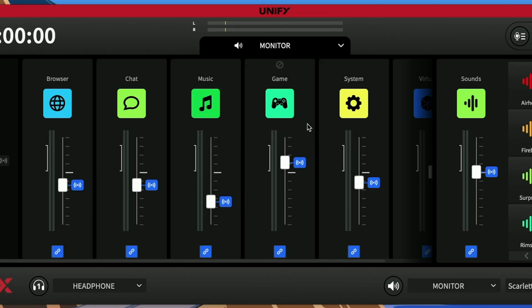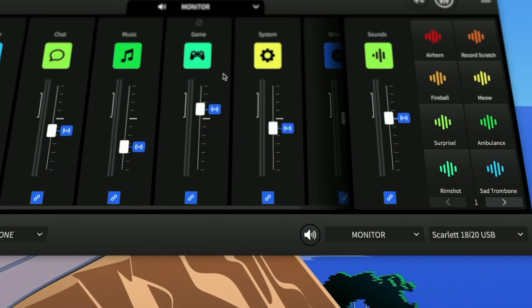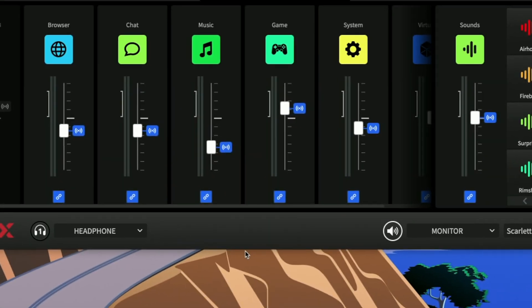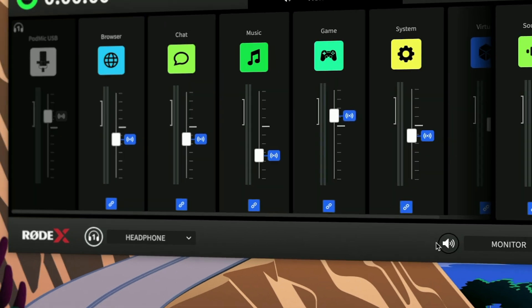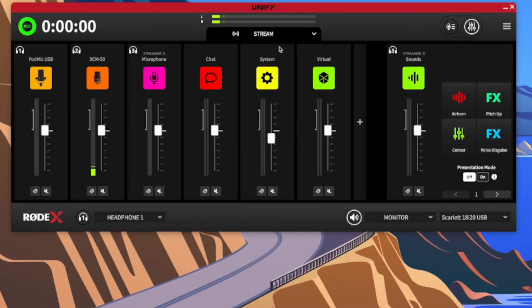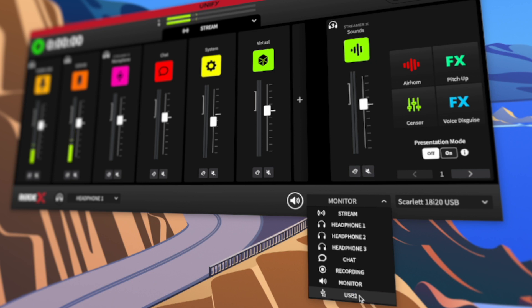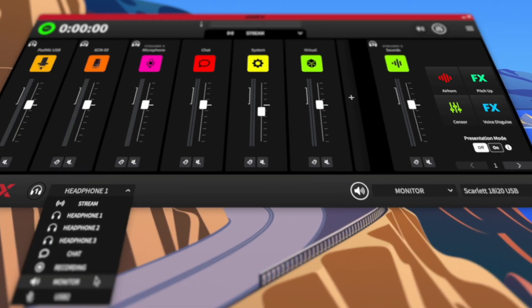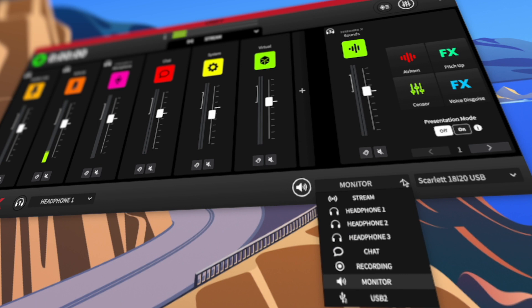Similarly, the monitor mix set in the mixer section goes to the control output marked with the speaker icon. One important note: if you click on the headphone or speaker buttons, you mute them, indicated by the disappearing white circle around the buttons. This is not very intuitive, so if you're not hearing anything, the first troubleshooting step should be to check for that white circle. Easy way to remember: the upper drop-down is the look, and the bottom drop-downs are the hear. Rode has great video tutorials on all these features — I'll link some below.